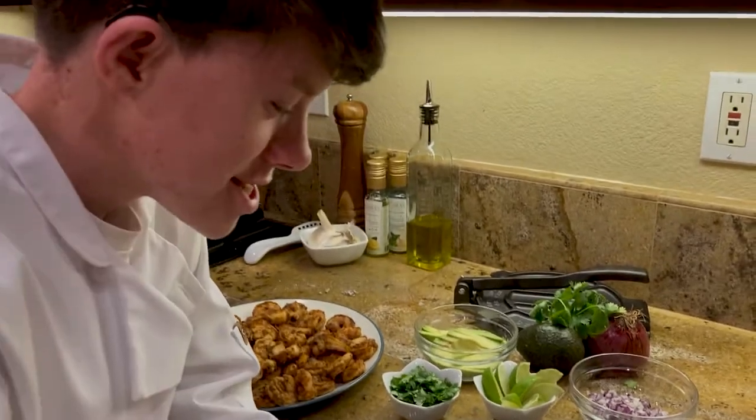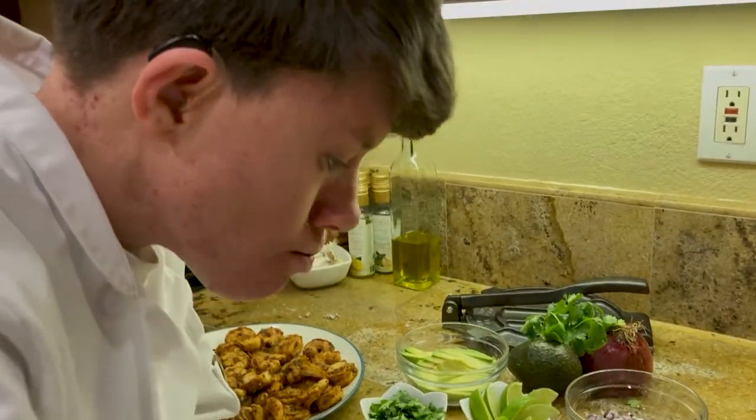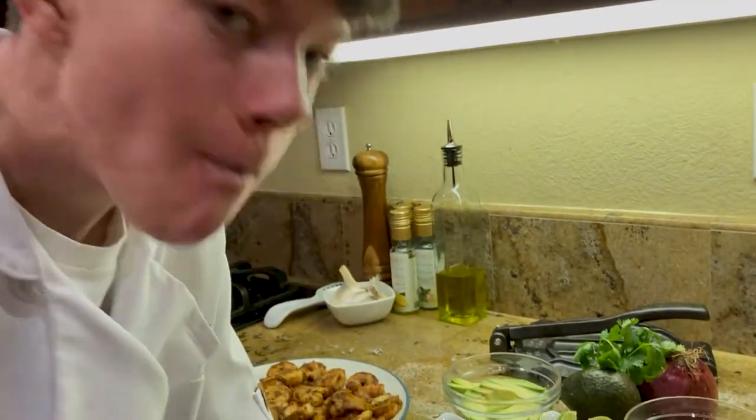Finally, time for the taste test. Tastes good!